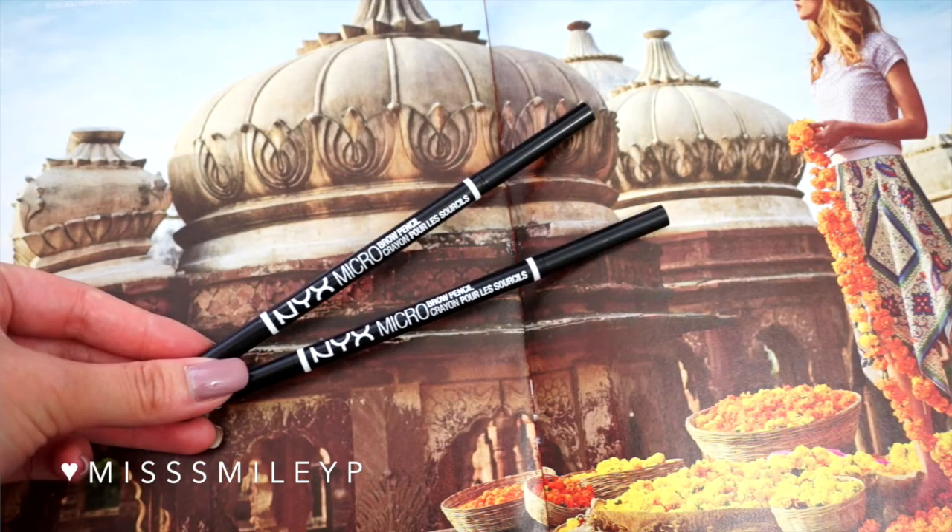For my eyebrows, I'm going to use the NARS brow pencil to fill them in, and I'm using two colors to create a more natural eyebrow. I'm not doing anything crazy — just filling in the gaps to keep it looking natural.